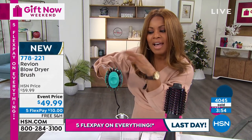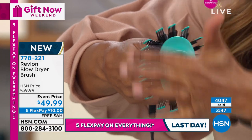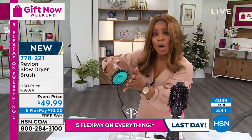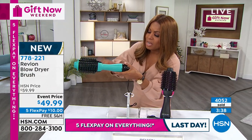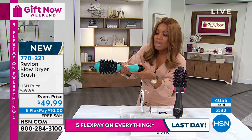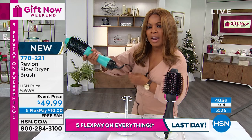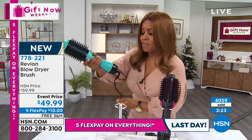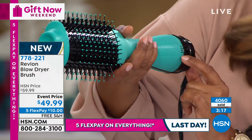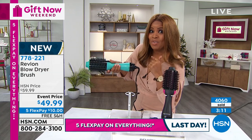The shape matters because we want volume, lift, and body. Many of you have shorter hair, and that oval shape is designed to help you get close to the scalp and give you that lift. Notice how the handle concaves and gets super thin in the middle so it's easy to wrap your hand around. On the outside you have your off button, cool, low, and high. I'm going to turn that on — you can hear the power of that.